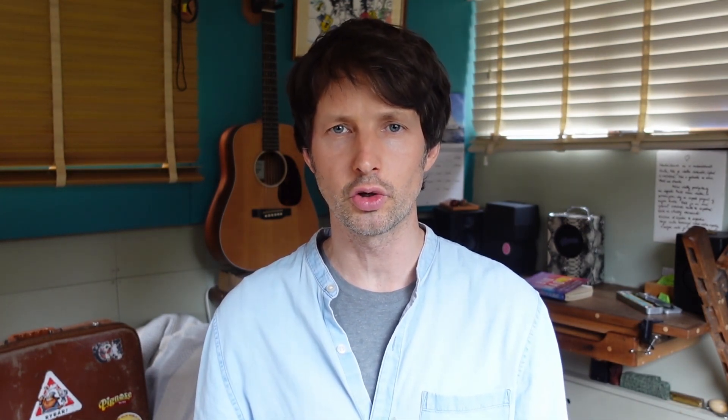This lesson is part of my bluegrass and country harmonica course, level one, a beginner's course. Do check that out if you're interested in more of this kind of stuff.